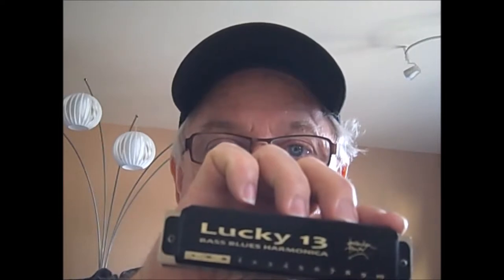Hi, Gary in San Diego with another video of another harmonica. This one's a Lucky 13, which is the Brendan Power East Top harmonica with three extra holes on the bottom. As you can see, it says bass.